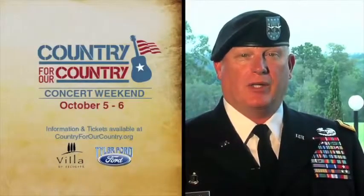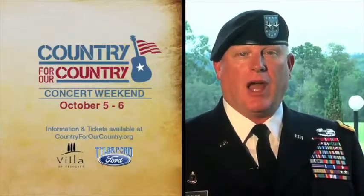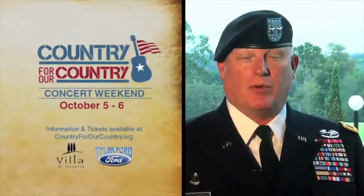I'm Major General Red Brown. Please join me for the Country for Our Country Concert Weekend. Enjoy live entertainment and support this worthy cause.